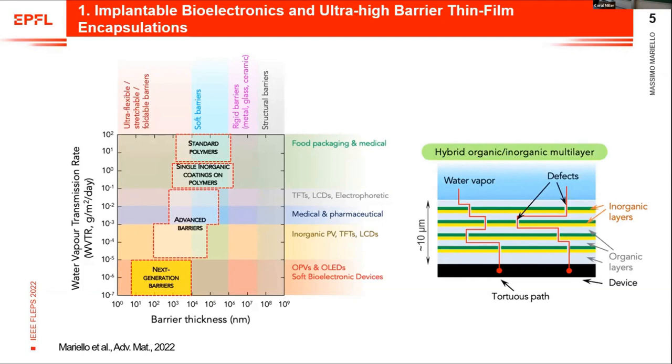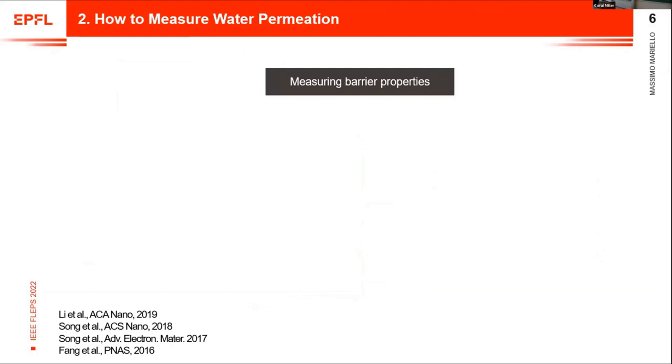Here you see an example of the encapsulations we work on. This is a multi-layer structure made of organic and inorganic layers — for example, parylene C and metal oxides. In this way, we have an overall thickness less than 10 micrometers, and the pathway of the water molecules is more tortuous, giving us increased barrier performance.